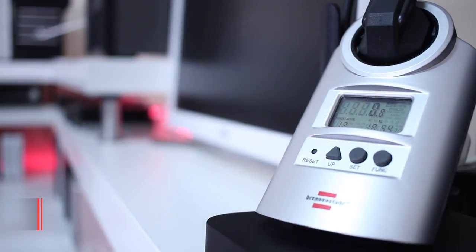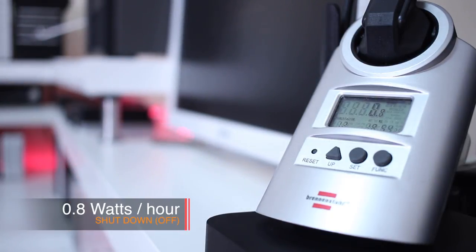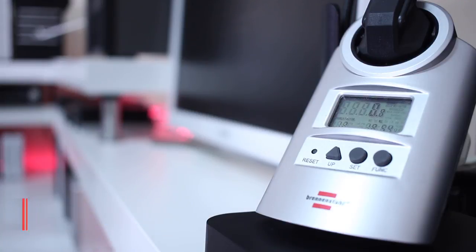Starting with the first result: when the computer is completely shut down, as you can see on screen, we are drawing 0.8 watts. This is no secret — anything plugged into a socket draws energy, even if it's a small amount. The ideal thing would be to unplug everything you're not using, but like many people I keep everything plugged in, knowing I'm wasting a few euros — or whatever currency you use — at the end of the year.